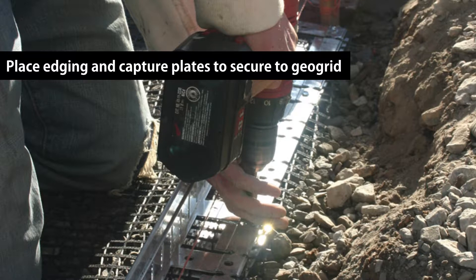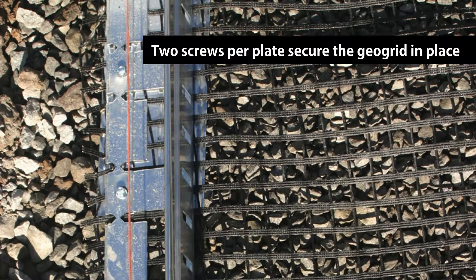Place capture plates spaced evenly under the geogrid and edging. Use five plates for an 8-foot piece of edging, with one plate spanning the connection. Use two of the included screws for each capture plate.